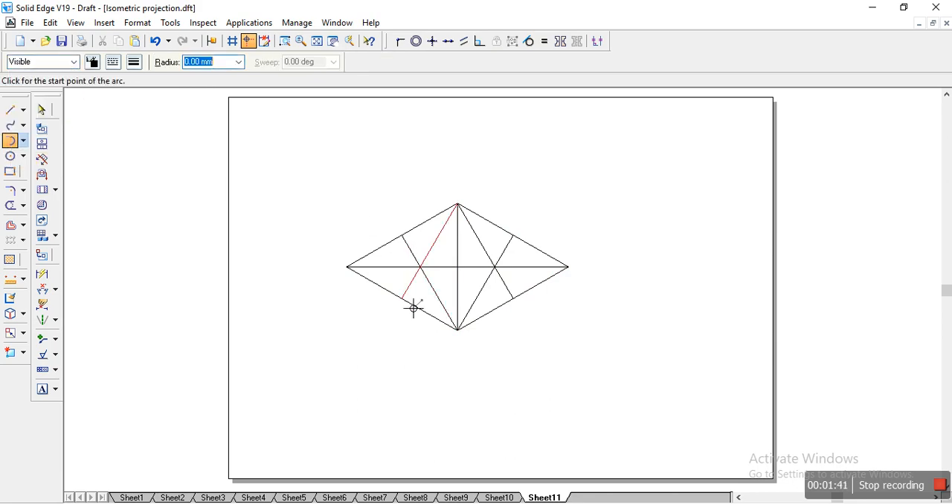Once we have this, we'll take the tangent arc. We'll draw the arc from here till here, and from here to here. That's sufficient. Then we'll draw the base of the hemisphere.